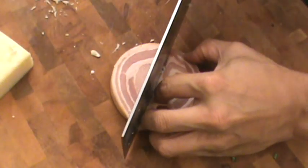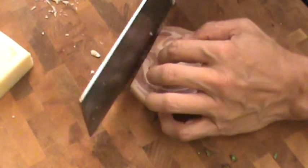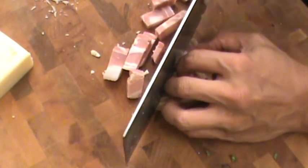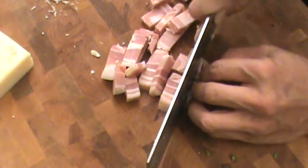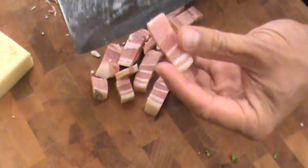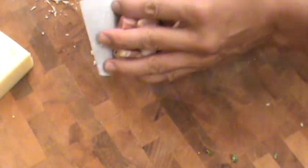We're going to cut the pancetta and render it into the pan. We want the fat to reduce — there's a lot of flavor there. You don't want to cut it too small. You want to cut pieces about this big, because we're going to render this for maybe six minutes on very low heat.